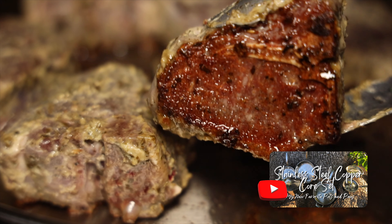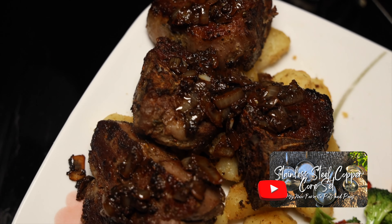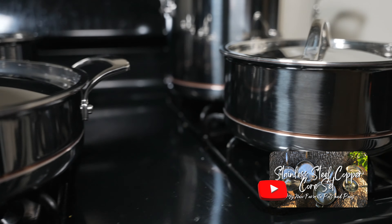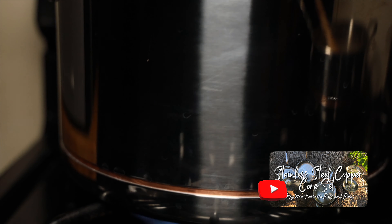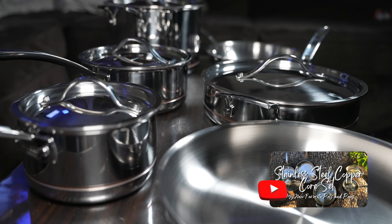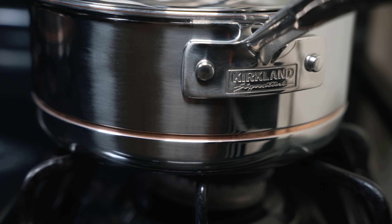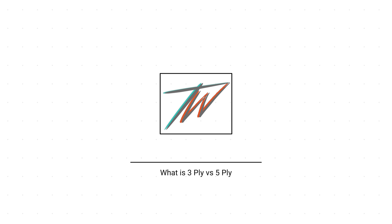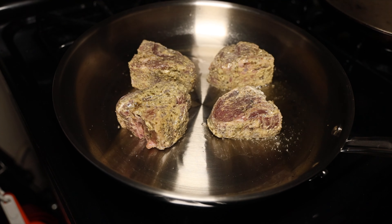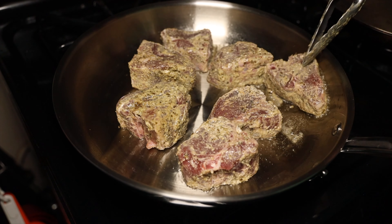I highly recommend it — it truly is my new favorite set. I think they may have discontinued it or it might be seasonal, but if you can land the Costco Kirkland Signature 5-ply copper core 10-piece set at $200, it's a steal. Now before I go any further, let me explain the differences between a 3-ply stainless steel skillet and a 5-ply stainless steel skillet, or in this case a 5-ply copper core.